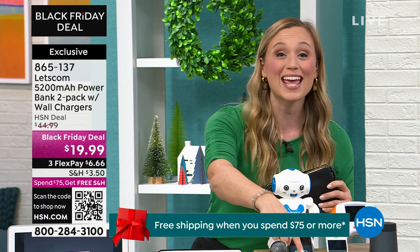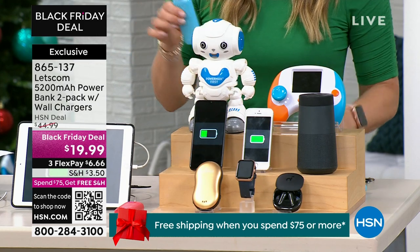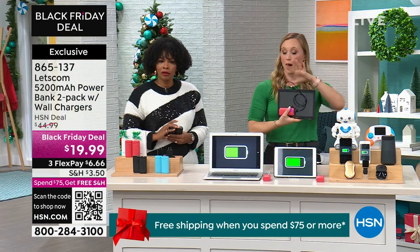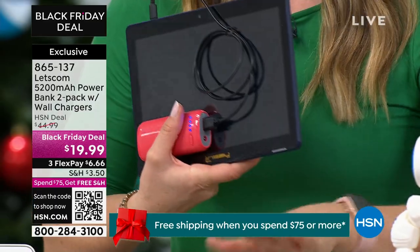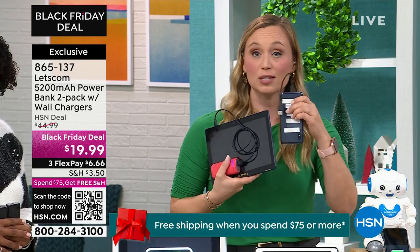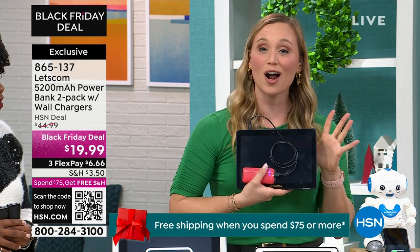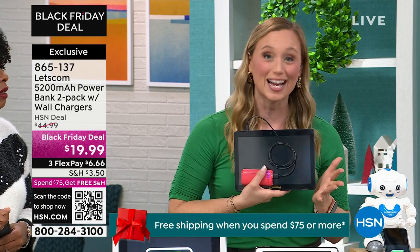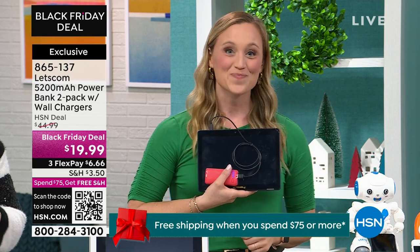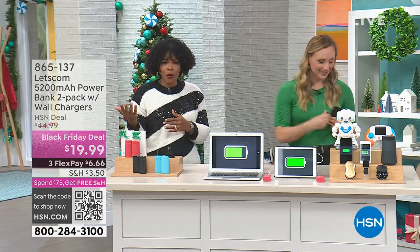In winter, electric hand warmers can run out of battery if you're outside all day. Any electronic device benefits from this — tablets use micro USB, Apple devices use a Lightning cable. We give you the USB to USB-C cable, but the USB port is universal. On a plane trip this holiday season with kids and their tablets for entertainment, you don't want it to die. Don't rely on finding a plug at the gate — there often aren't any available.